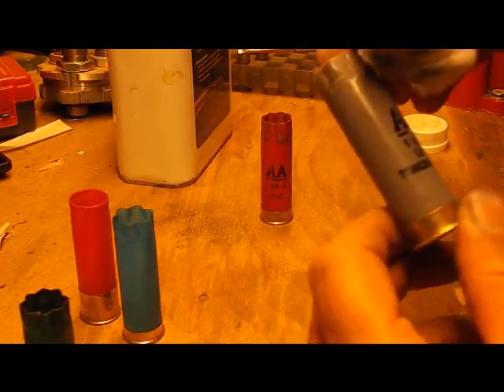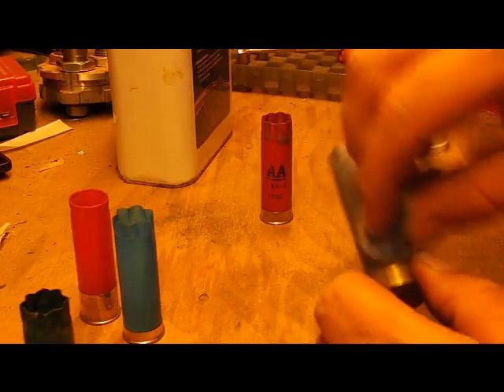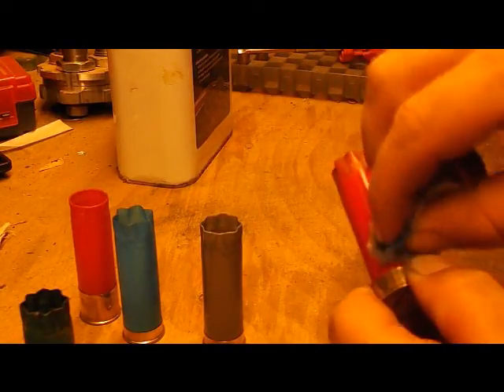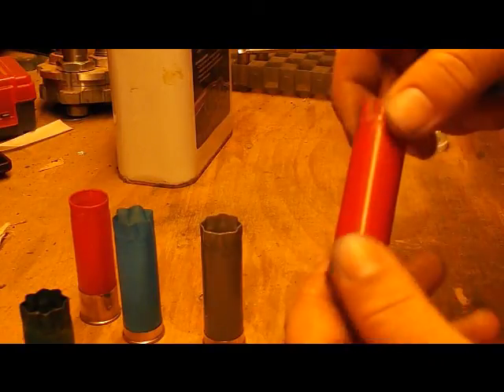Winchester Double A — this is the tracker block. There we go, nice and clean.